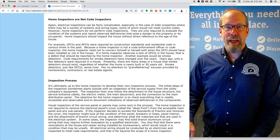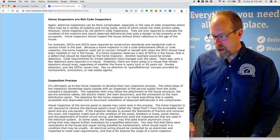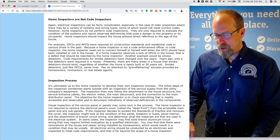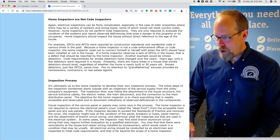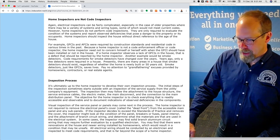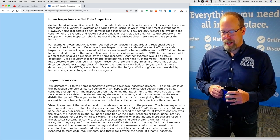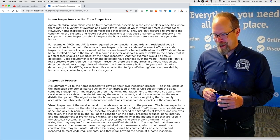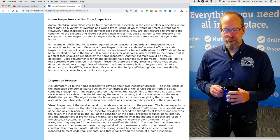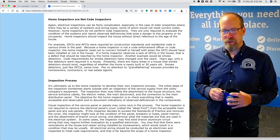Homeowners typically don't know the code iterations as things improve, and they don't install updates until there is some kind of transaction, renovation, upgrade, or home inspection. GFCIs and AFCIs were required by construction standards and residential codes at various times in the past. Because a home inspector is not a code enforcement officer, they need not concern themselves with when GFCIs should have been installed. If a home inspector observes a lack of GFCIs, that's a defect that should be reported. Similarly, smoke detector code requirements have changed over the years — smoke detectors, just like GFCIs, save lives. Pay no attention to grandfathering excuses from homeowners, contractors, or real estate agents.